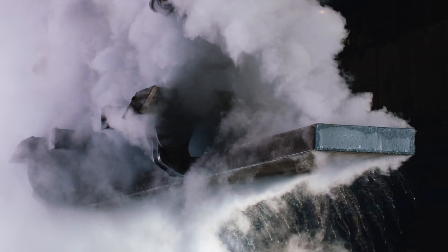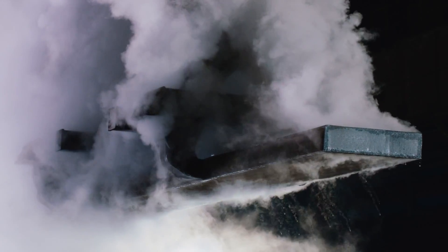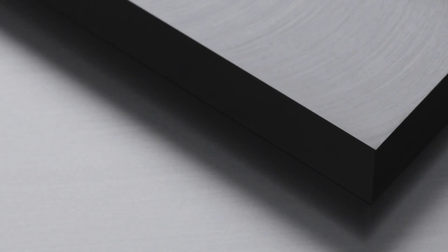This is followed by a specialized cold forging process that helps to make the metal up to 80% harder and less susceptible to nicks and scratches.